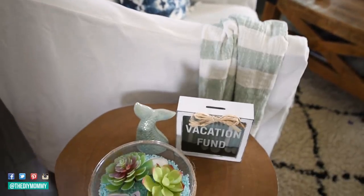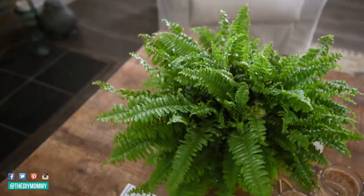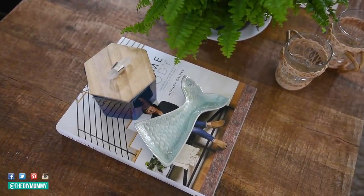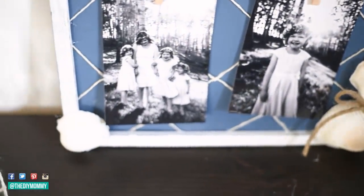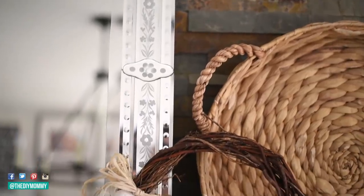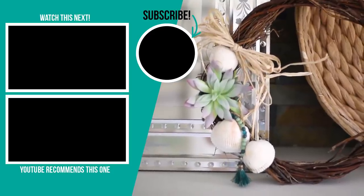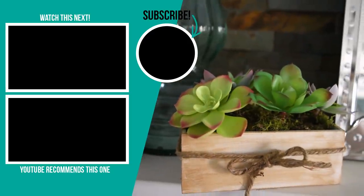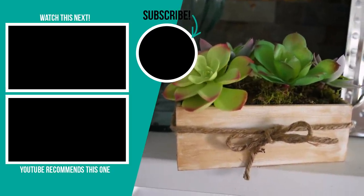I'm loving these little DIY decor accent pieces I've added to my living room. I also loved all of the little turquoise, pink, and gray things I found like these mermaid tails and votive holders at Dollar Tree — if you see them, snatch them up. Thank you so much for watching! Let me know in the comments which DIY you liked best. If you like this video please give it a thumbs up and subscribe to my channel for more DIY and decor ideas. Bye!